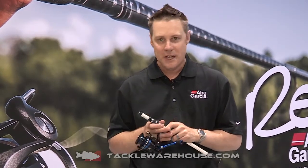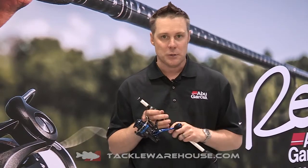Hi, my name is Andrew Wheeler, brand manager for Abu Garcia. We're here at iCast 2015 with Tackle Warehouse. I'd like to introduce the new REVO Inshore series of spinning reels.